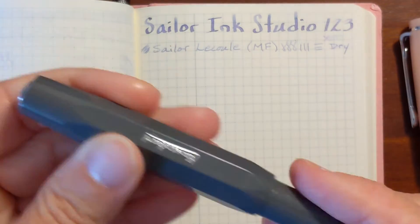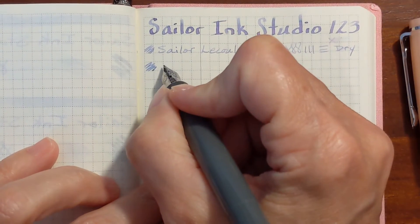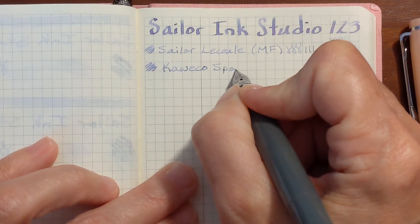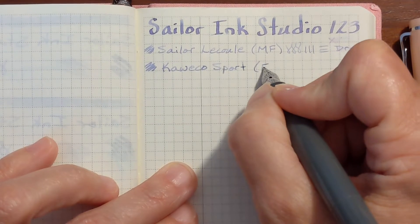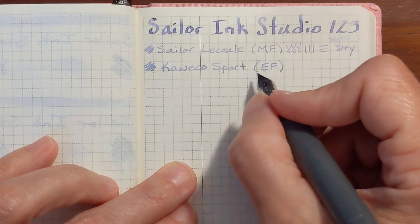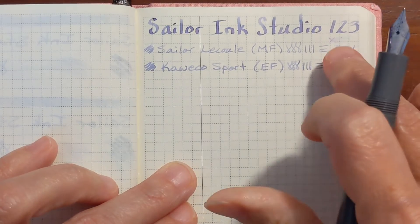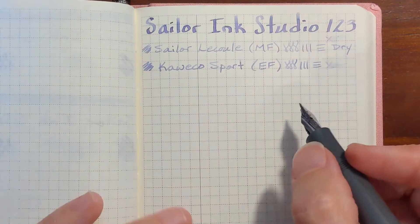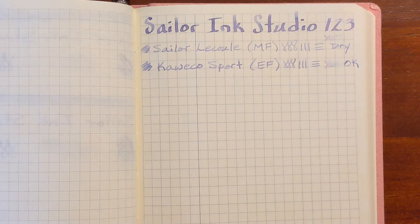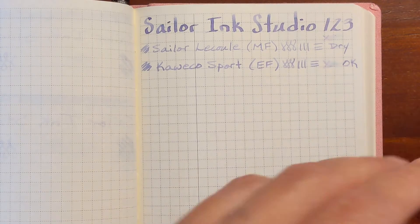Next I've got my Caveco Skyline Sport with an Extra Fine nib. The feedback I'm feeling is very similar to what I felt with the Le Cool, but since it's a wider line and there's more ink going down on the page, the feedback is not as unpleasant. I'm going to say this one was okay — not a pen and ink combination I would look forward to writing with, but writing with it wasn't unpleasant.